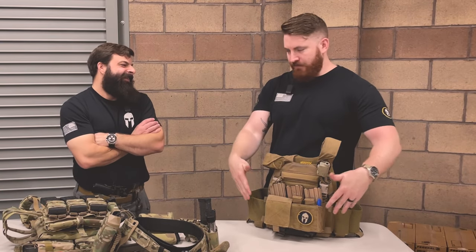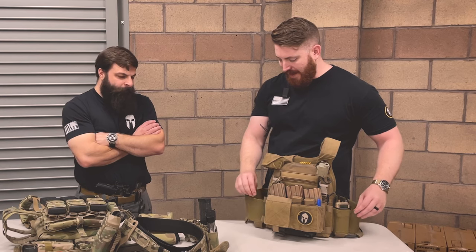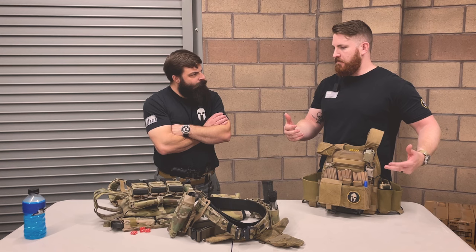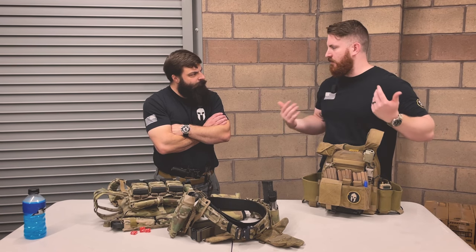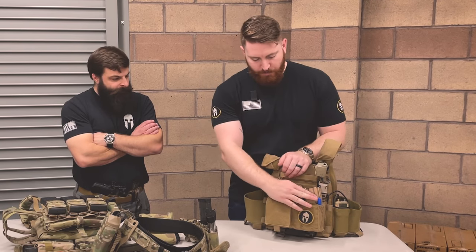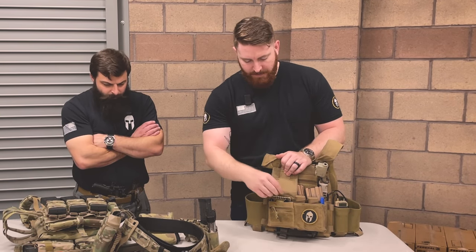I could benefit from having a couple more mags on here. I can kind of shove them in the cummerbund here — it's elastic and will hold them, but only when I'm wearing it. The second I take it off, they all fall out. Up front I've got two pistol mags in my little admin pouch. I keep a write-in-the-rain notebook — that's more for when I'm at the range doing drills, trying to keep score and take notes.